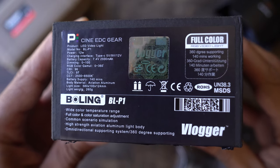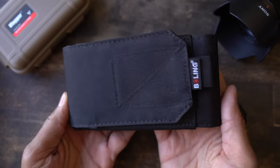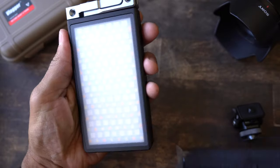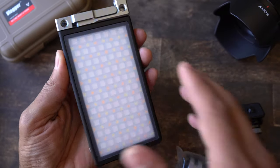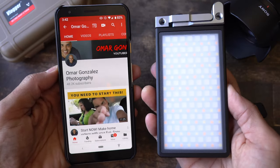When I was recently asked to review a pocketable RGB LED, I had quite a reaction. Hey guys, Omar here, and today we're looking at the Bowling BLP-1. This is a small pocketable RGB light, also LED. It gives you colors, it gives you a super bright light, and the thing I love most about this thing is its size.